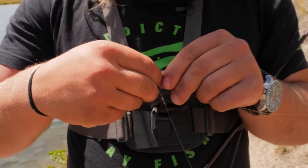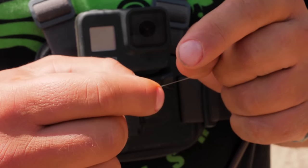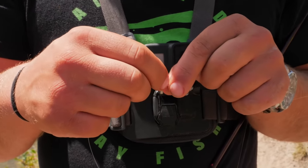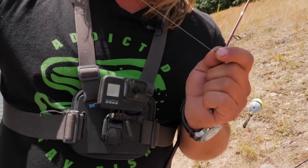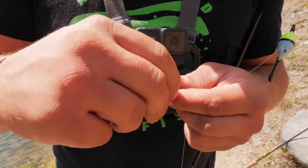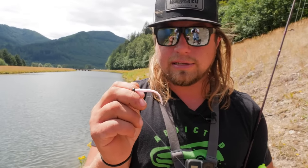I've added a couple of number-seven split shots. I take these little weights and pinch them onto my line — you can use pliers or your teeth — just to add weight to get my bait down. From there, I've used a little barrel swivel between my bait and the fixed float. This creates separation from the heavier main line, which also has a 12-pound bumper, and allows you to put a lighter leader below. You can tie a normal bait hook on there and put Power Bait on it.